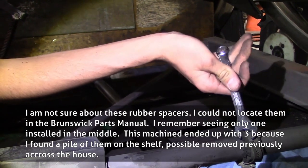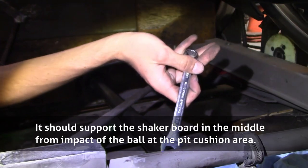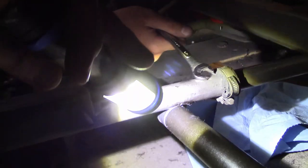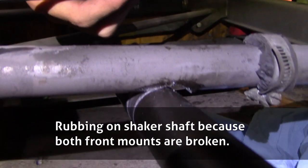You should only have one in the middle, I think. This goes here? Yeah, it goes up in one. Look, it's been rubbing too. You can see where the wear is right here — it's been rubbing against that shaft. And the reason it's been rubbing against that shaft is because both front mounts are broken.